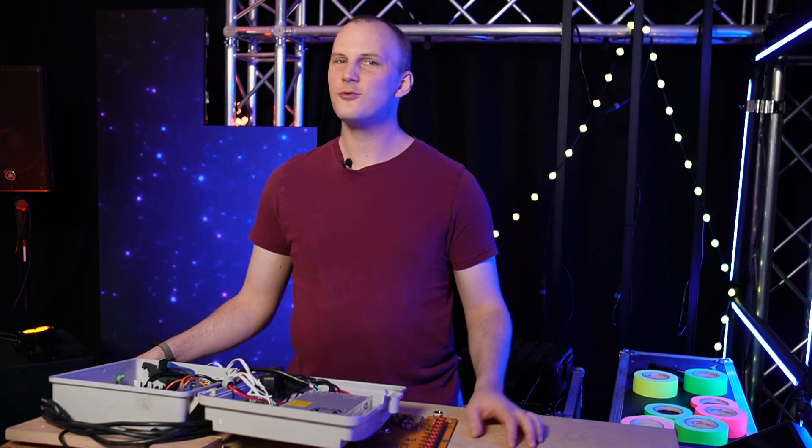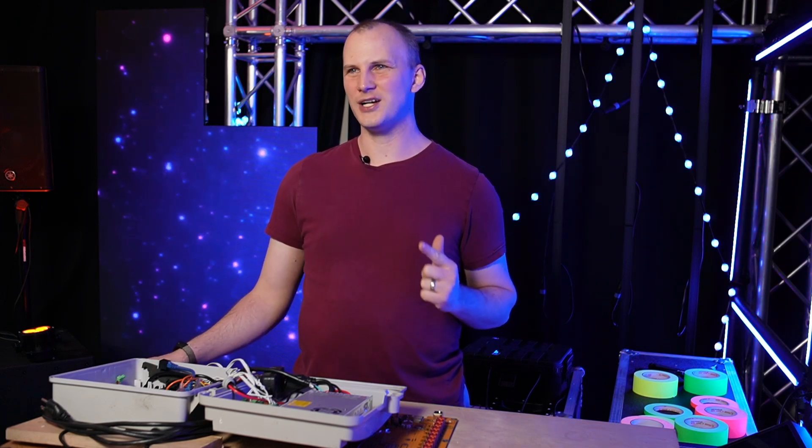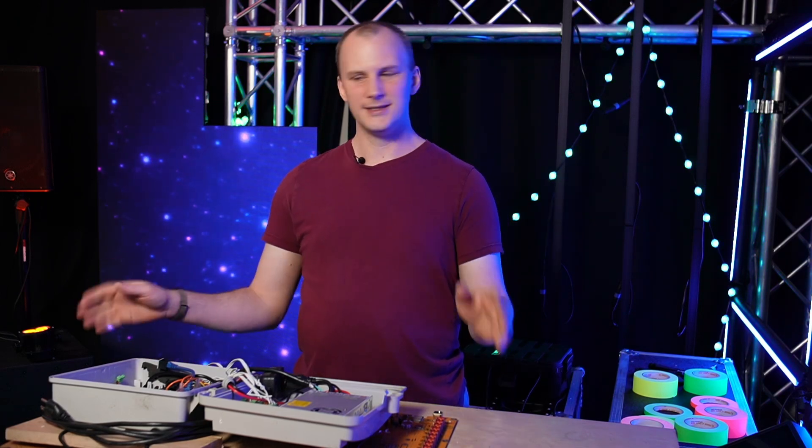If you've never bought a Christmas light controller before, this video is for you. If you bought a controller before but need to add more and you're not sure what, this video is also for you. Let's dive in.